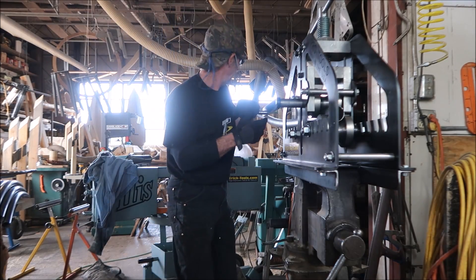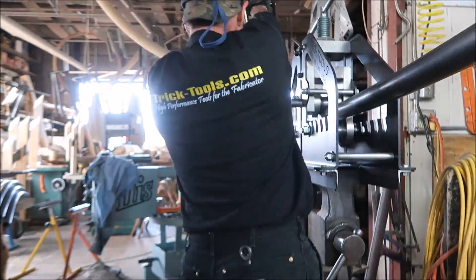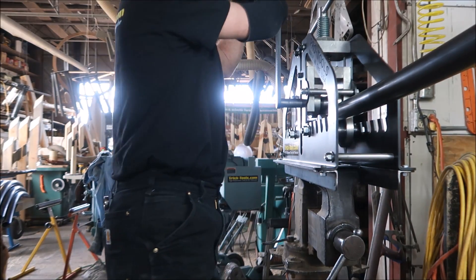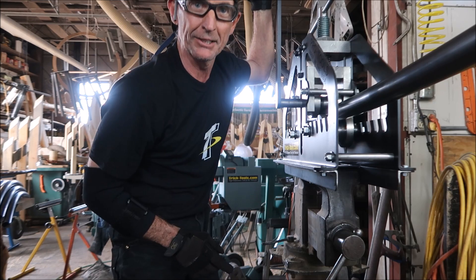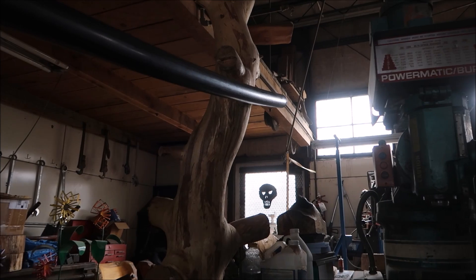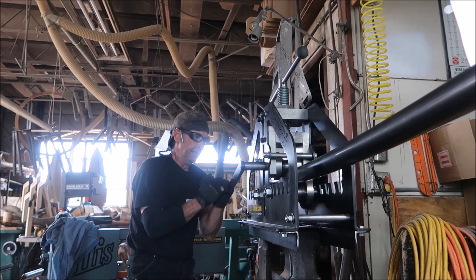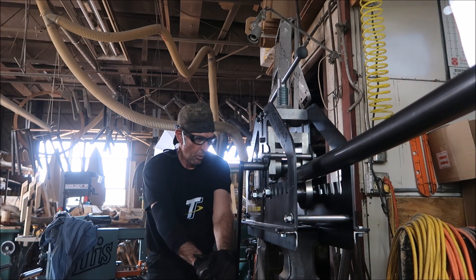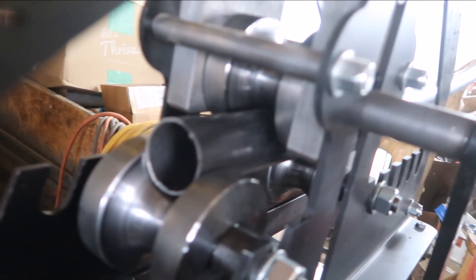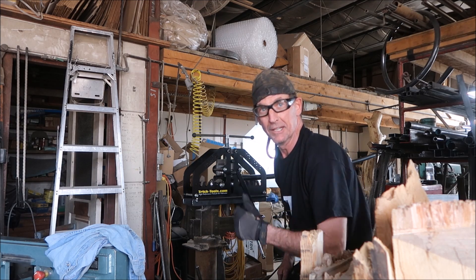We'll go back the other way. We're running into the tree back here guys - I've got to move my tree. Now that'll clear it. We'll go just a little more - stop it right on the edge. So that was one pass; it's probably going to take 10 to 12 more. Let's do it.